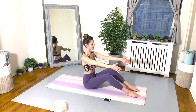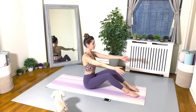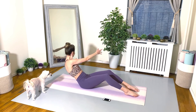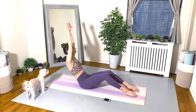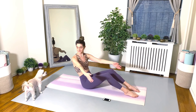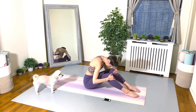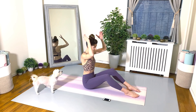You got this. 20 seconds. Stay strong. You can do it. Up next, we have our high five twists.